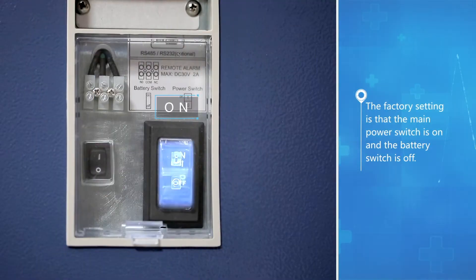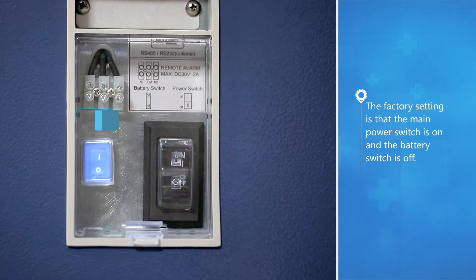The factory setting is that the main power switch is on and the battery switch is off.